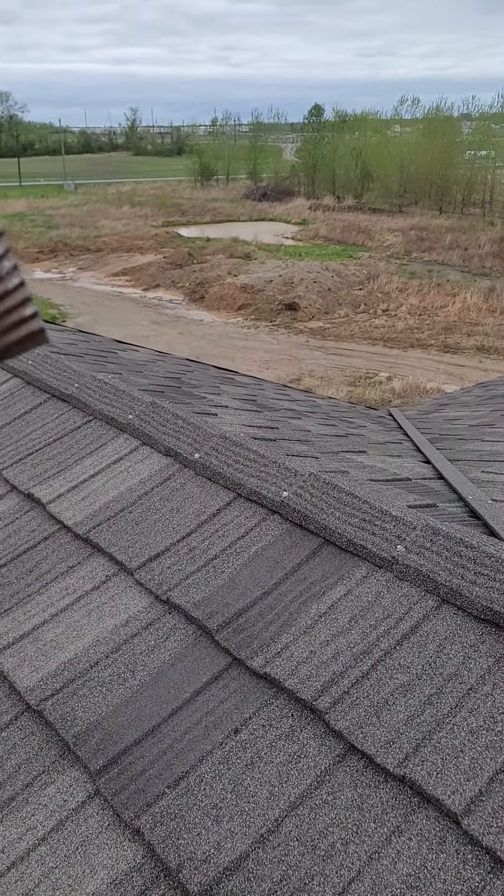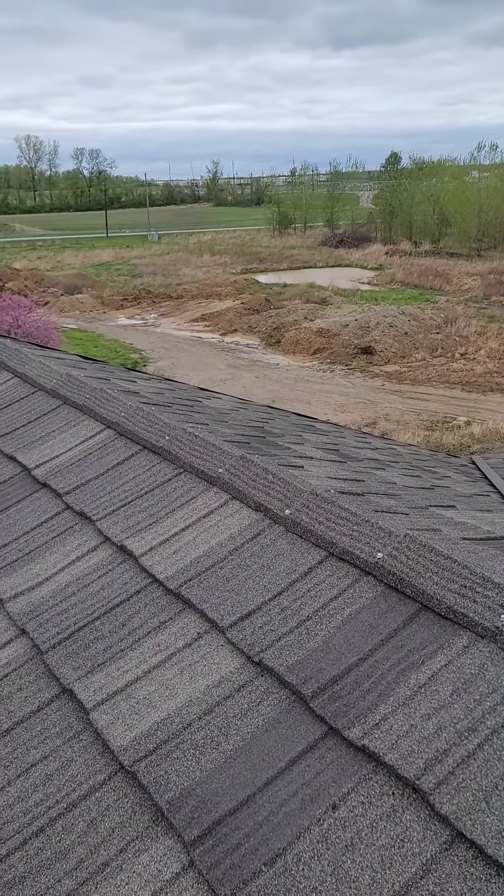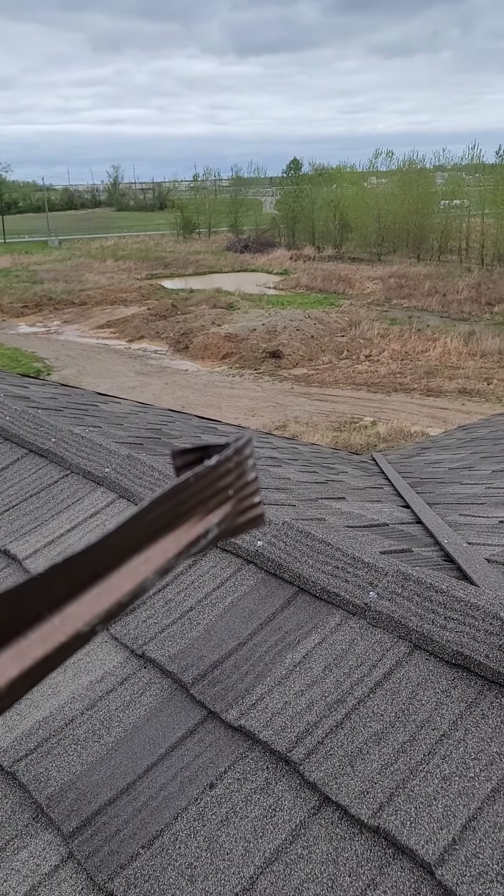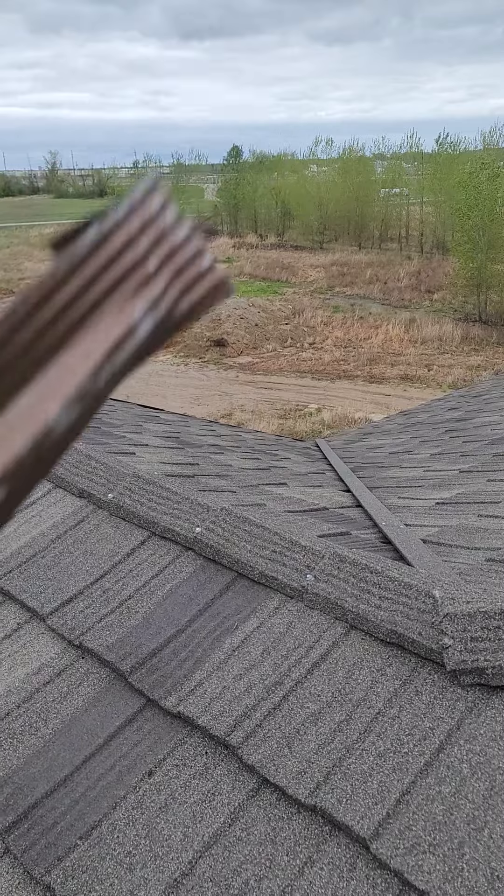When you come to the ridge cap, it doesn't have the same design. You've got a flat piece of steel coming underneath the ridge cap, and the water comes underneath it.